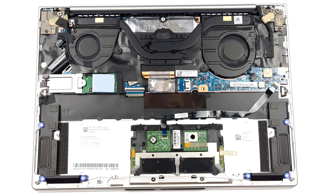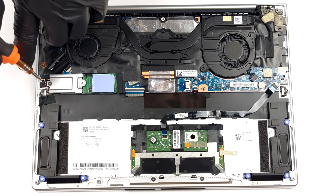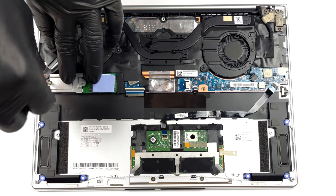Respectively, the storage comprises one M.2 PCIe x4 slot, which fits Gen 4 SSDs.